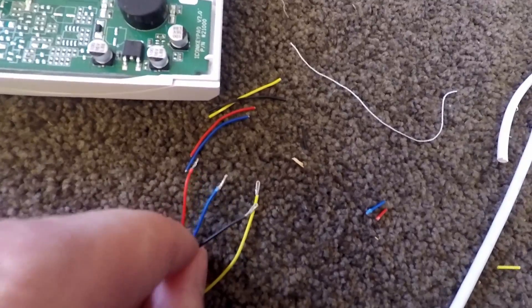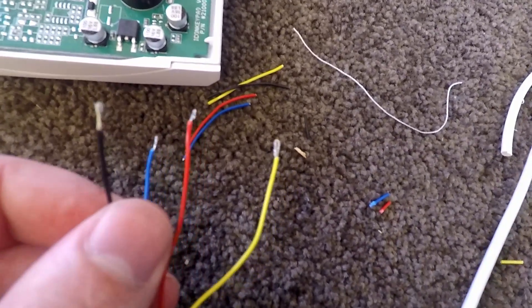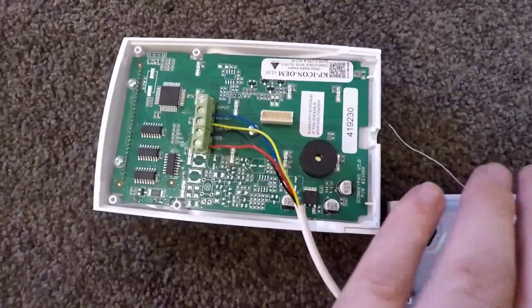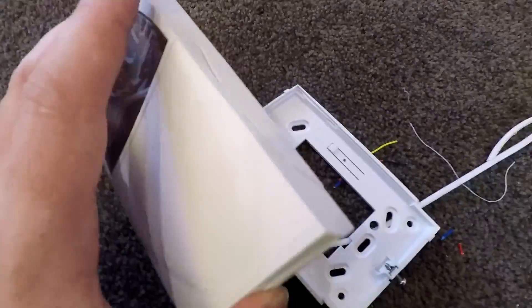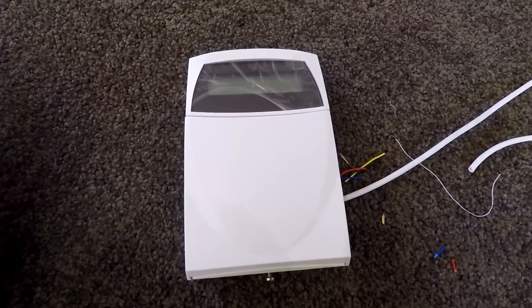As you can see, I have stripped them off, twisted them up, and folded them over for each one, so the end result should look like that. Now what you do is chuck it back onto the bracket that's mounted on the wall and your keypad is fit off.